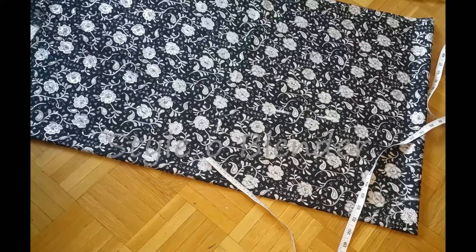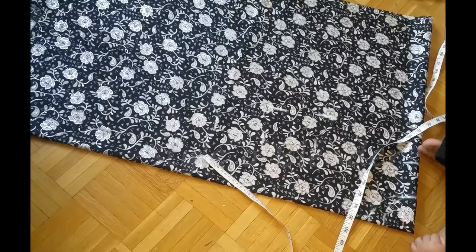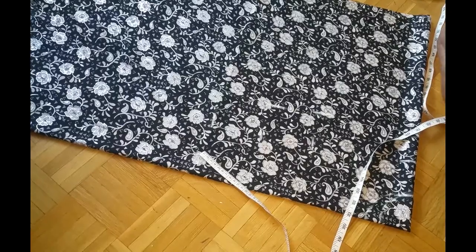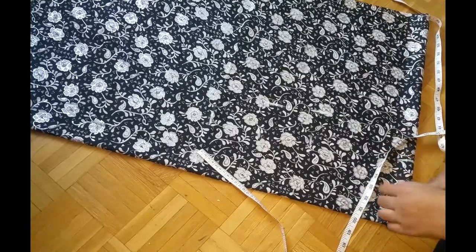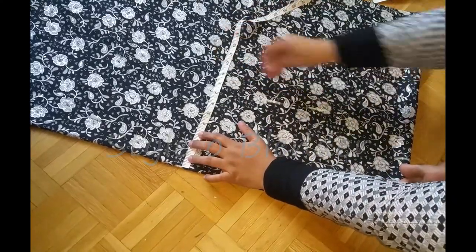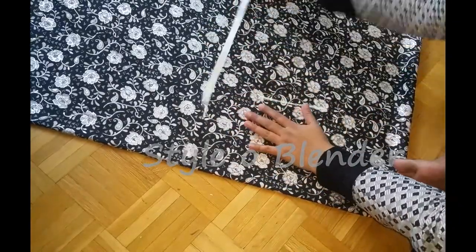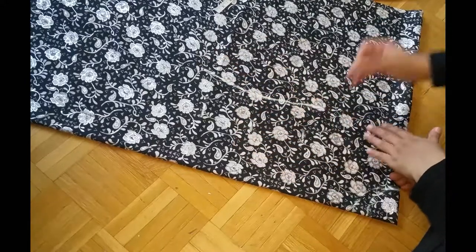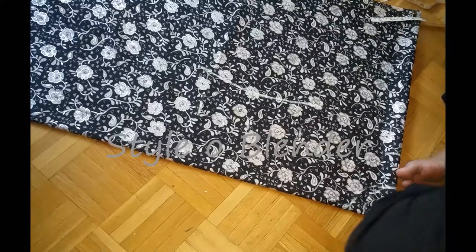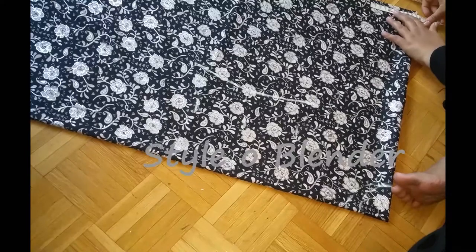The reason I'm adding extra is because they have to sit down, get up, and run around, so I don't want them to rip anything. I want to give enough fabric around that area so it's easy for them to play. After joining all the measurements, for the sleeve fitting I'll be taking four and a half inches and joining all the lines together.